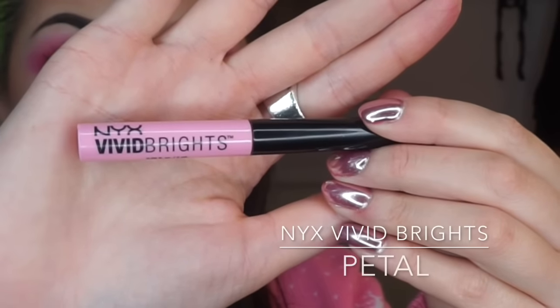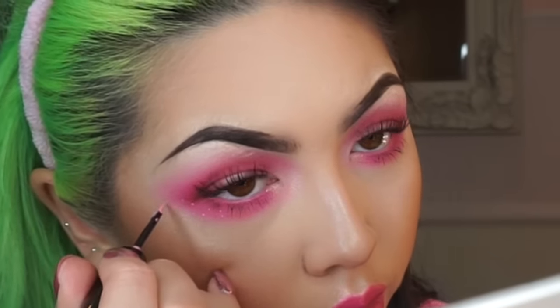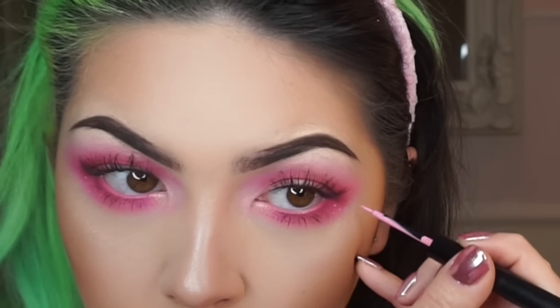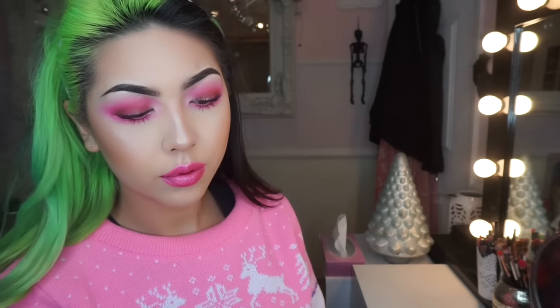Then taking the Vivid Brights eyeliner by NYX in the colour Petal, I'm going to place a few dots on my lower lash line. Originally in an Instagram post I did them as freckles, but I thought I'd change them a little bit in this look.